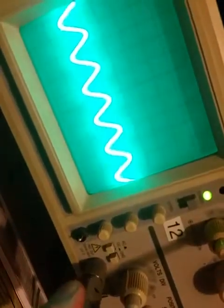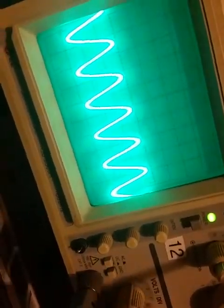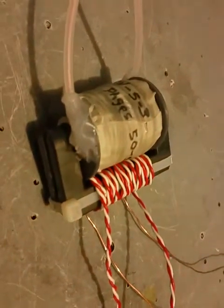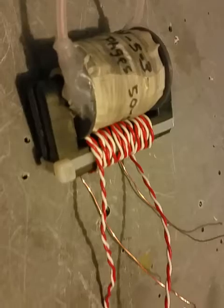What we have here is a fluorescent light that's barely lit. You can see the nodes — the radio frequency zero spots of the waves. This is the waveform coming off a flyback transformer.